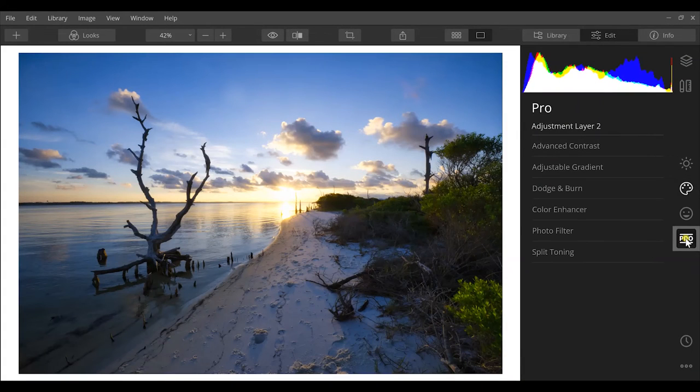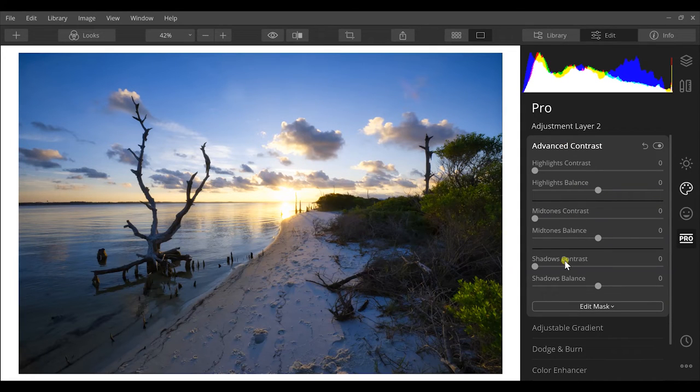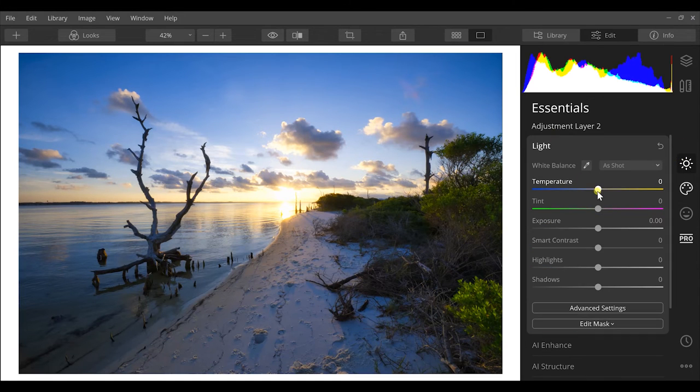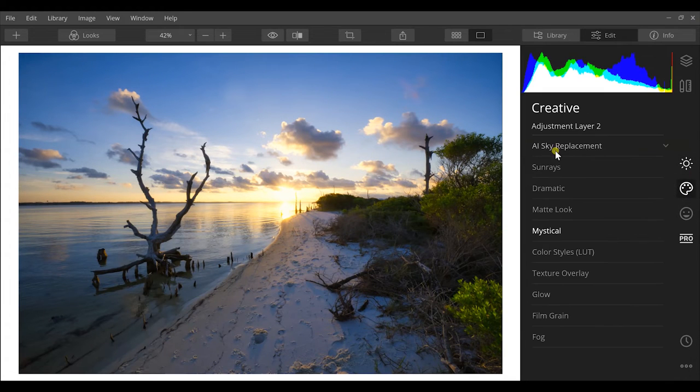In Pro mode, Advanced Contrast splits contrast into three separate categories - highlights, mid-tones, and shadows - letting you boost each independently. I increase shadow contrast significantly to pull the most detail out of those areas, and I warm the image up a little rather than leaving it so blue.